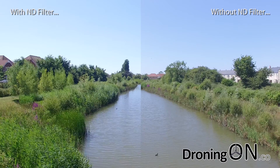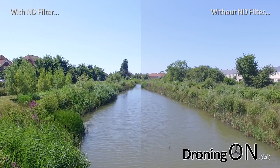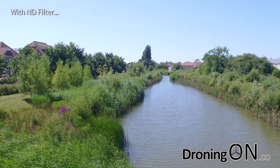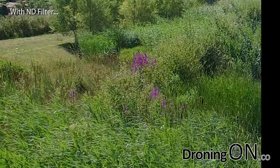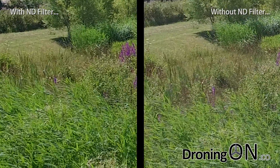Remember that without the ND filter attached the Phantom was set to auto mode, so the Phantom is computing the shutter speed and the exposure by itself. We'll now zoom into a specific part of the image and try to compare them directly. Again, on the left hand side with the ND filter attached, the colors are so much better, the contrast is better, and the picture itself looks sharper.